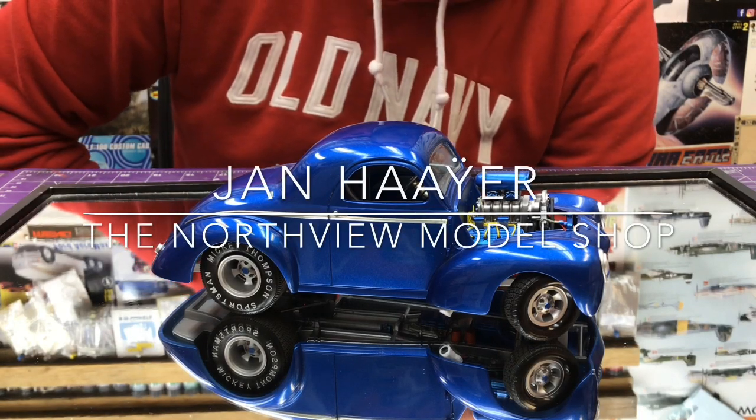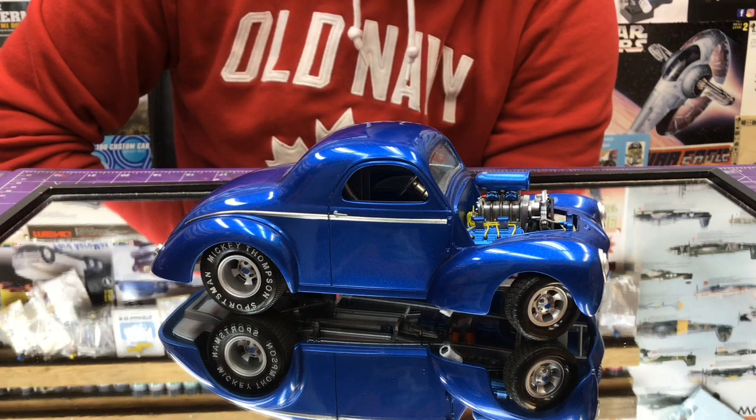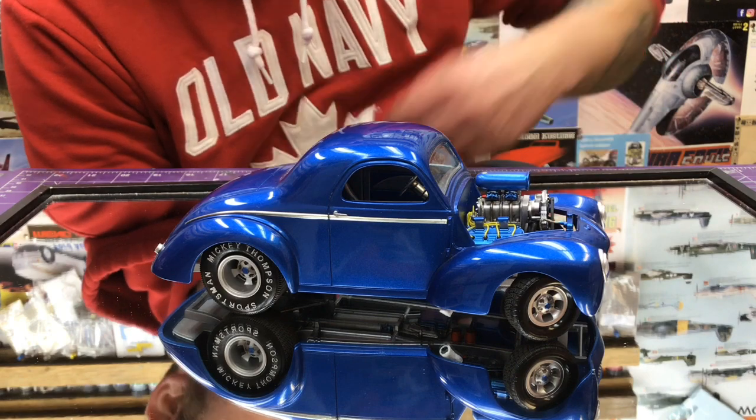Hey guys, Jan here in the Northview Model Shop and we are looking at the Model Car World 41 Willis. This build was sponsored by Model Car World and their amazing products.